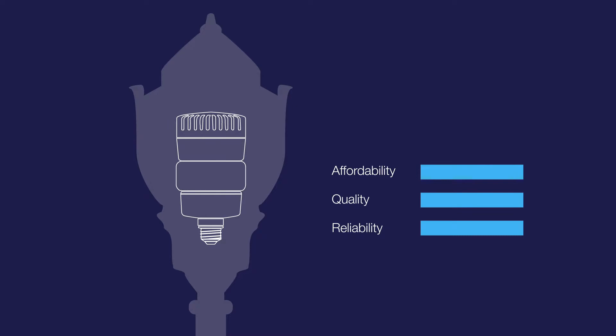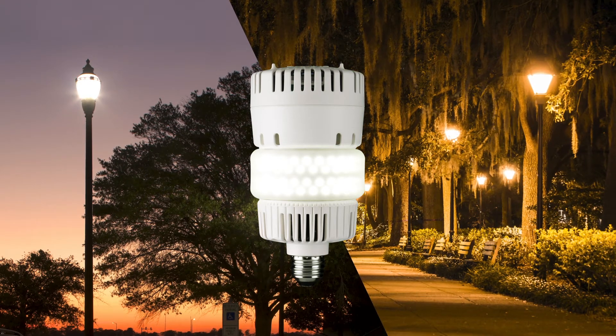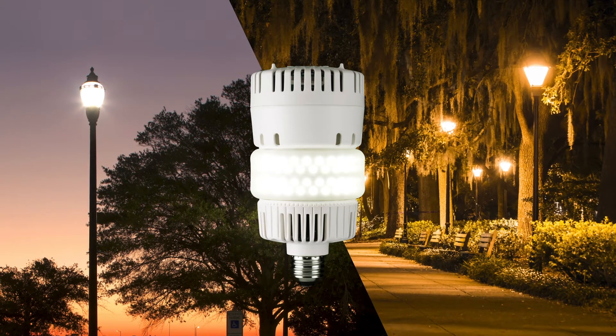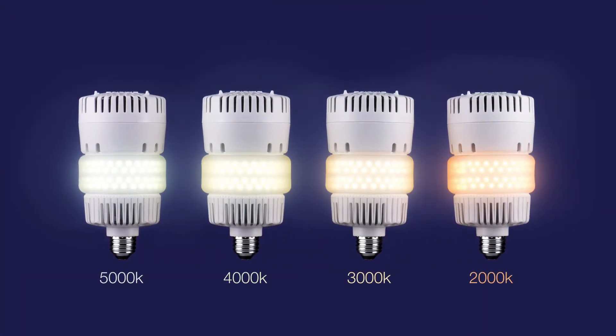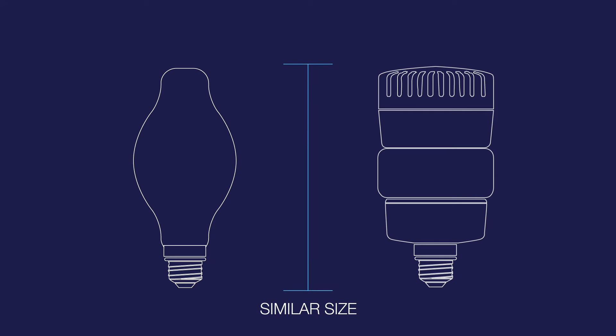Cost-effective and easy installation with guaranteed reliability and beautiful light. Introducing OmniMax by Avluma. With OmniMax, your existing decorative fixtures get all the benefits of LED technology without sacrificing light quality. Some LEDs produce harsh or glaring light, but with an OmniMax retrofit, the only place you'll notice the LED difference is on your bottom line. Its compact size enables it to screw right into your existing lamp and utilize the fixture's optics exactly as they were designed.